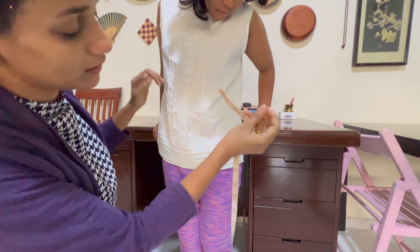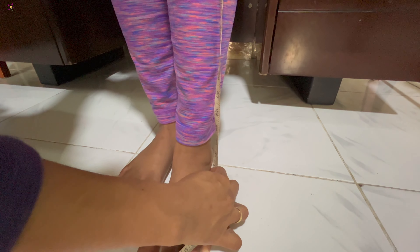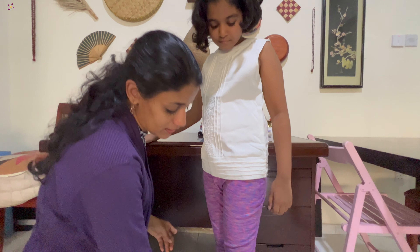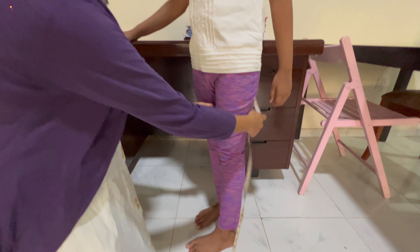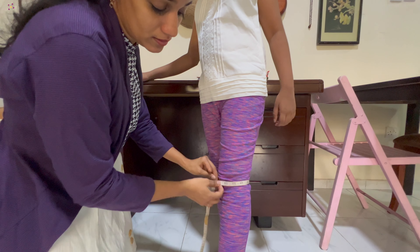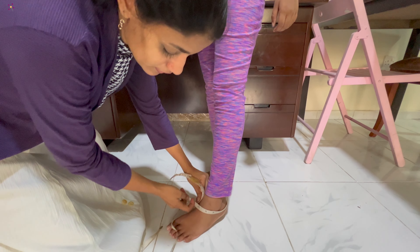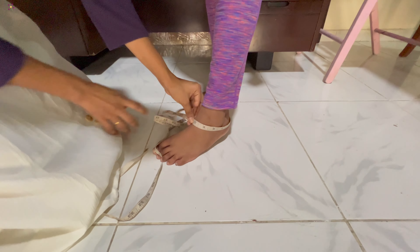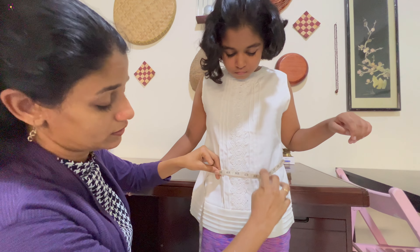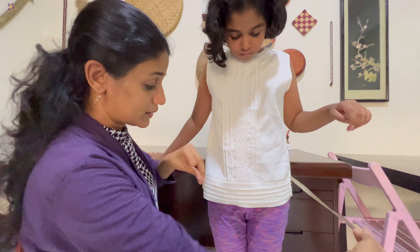We are going to start with the pants — starting with the thighs, knees and muscles. Now the waist measurement is done for the pant, and we will set the pant. The hip measurement is the same as the top and it will fall loose.